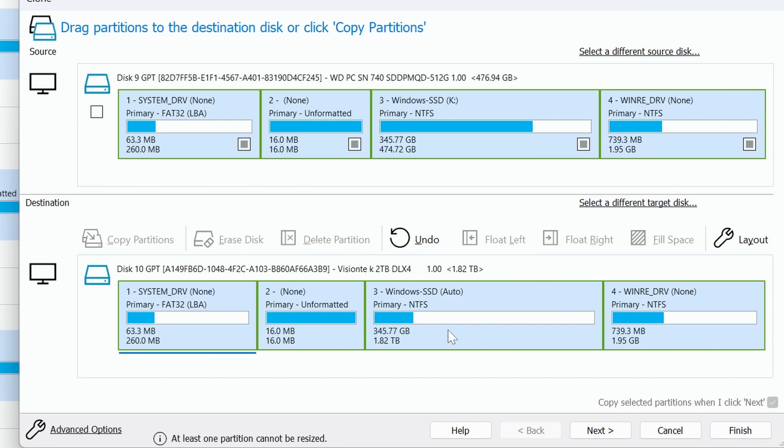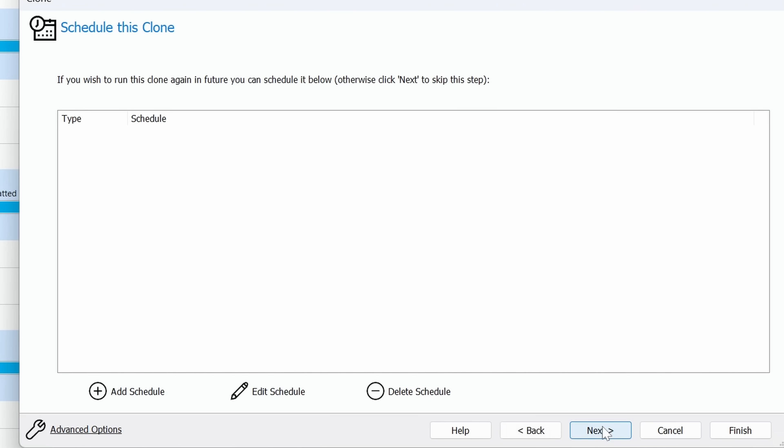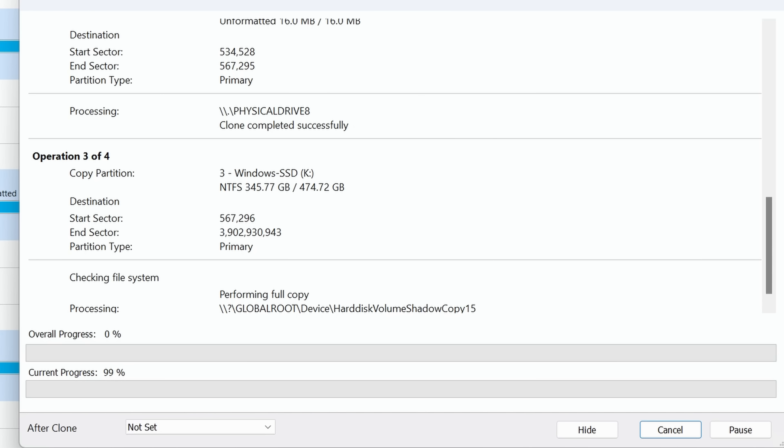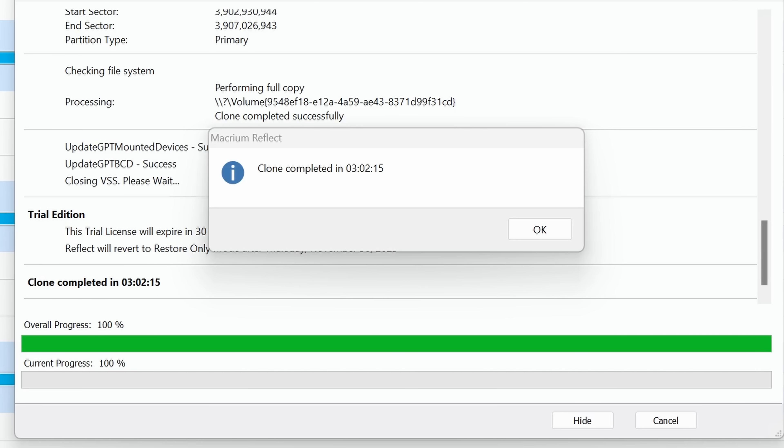Now you can see the original disk with the Windows partition at 474GB, and the Windows partition on the new SSD at 1.82TB. Click Next and follow the prompts in Macrium Reflect to run the cloning. The clone took a few hours, mainly because one of the SSD adapters I used was a USB-A adapter — so don't make this mistake and use a faster USB-C adapter.